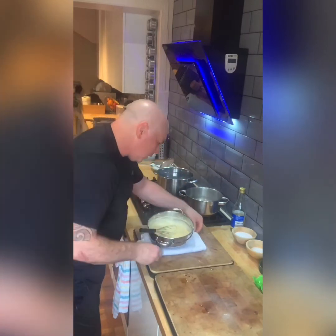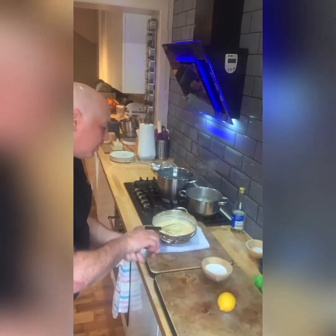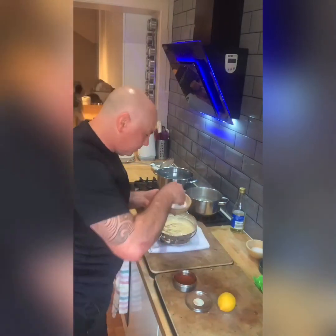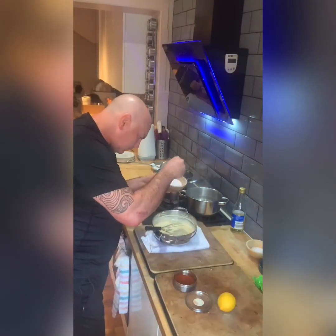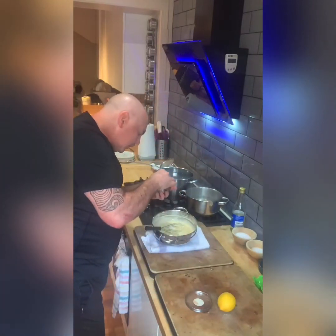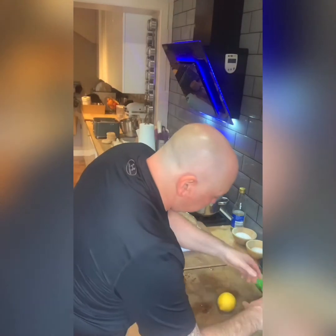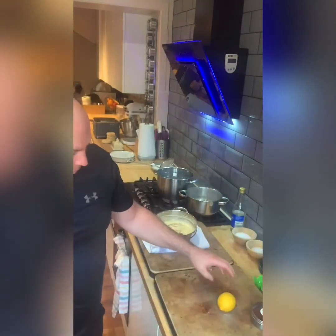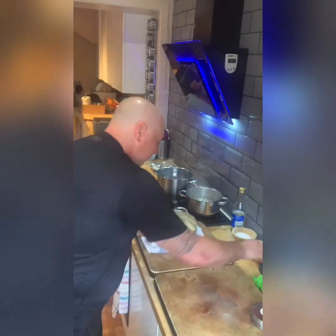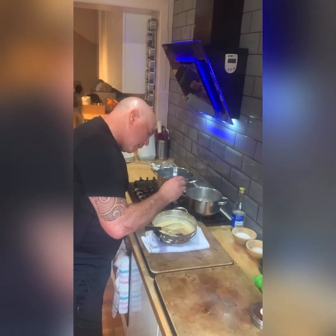Beautiful. So once the clarified butter is in, I'm going to season it with some salt — a pinch of salt and a little touch of cayenne pepper, not too much. And then just a little squeeze of lemon juice, just to lighten it up and give it a bit more acidity.